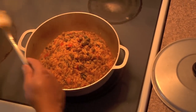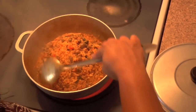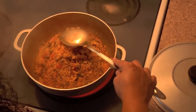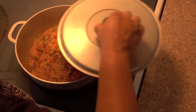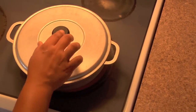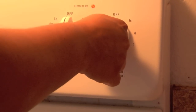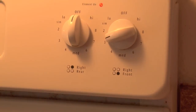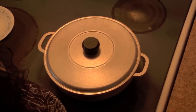Now that the fluids have been absorbed by the rice, make it into a small little mountain. Then we're going to go ahead and cover that and lower your temperature to medium low. We'll be back to check on our rice within 10 to 15 minutes.